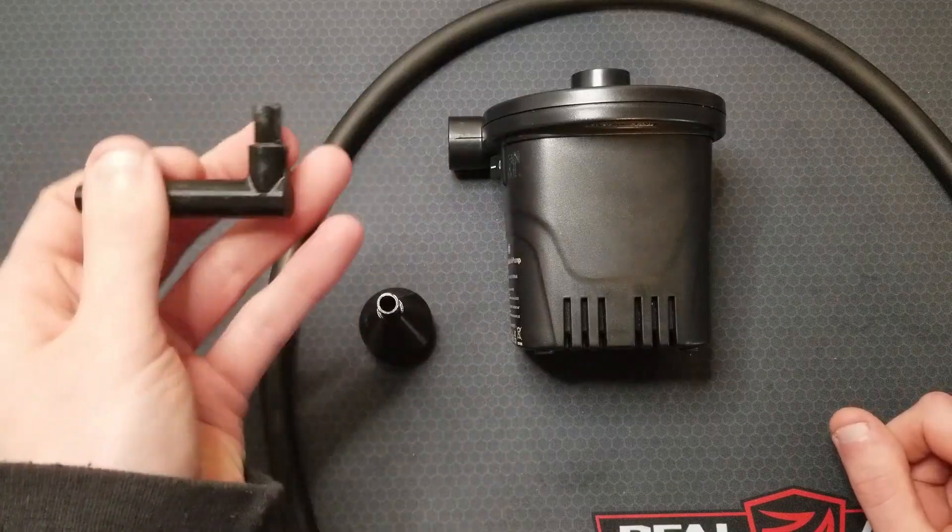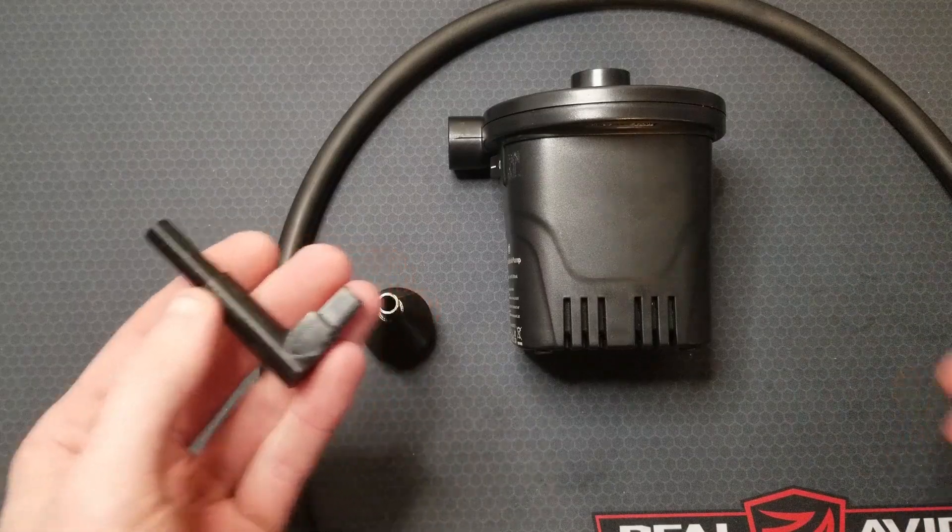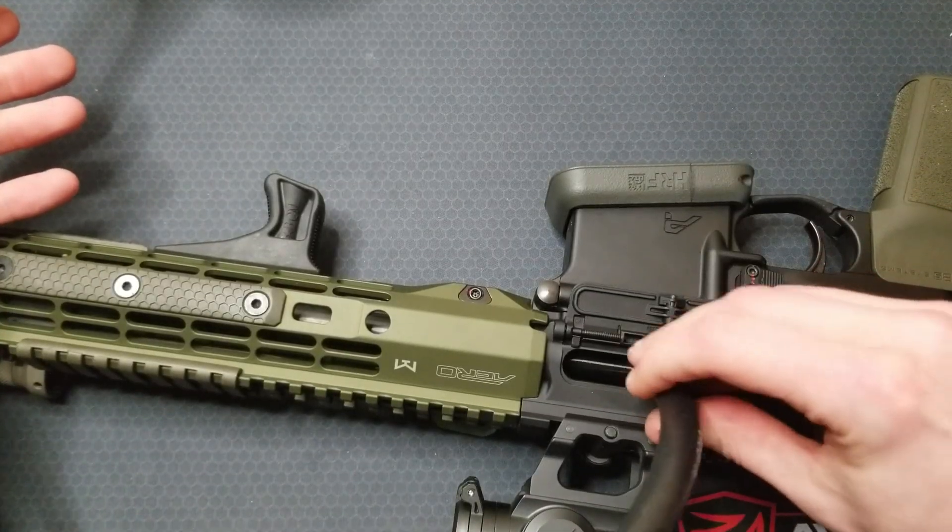I made these chamber adapters for 5.56, .308, and 7.62x39 — the three calibers I run through my two different rifle suppressors.